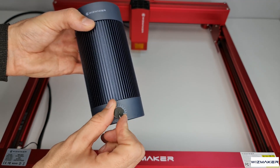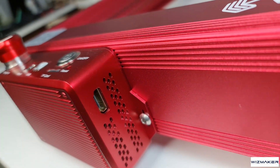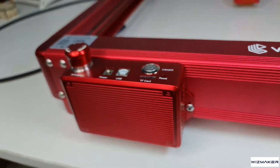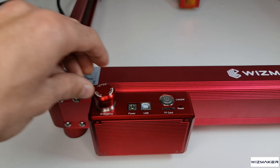The machine has an offline control function built in. However, it requires a controller with a display to use it, which doesn't come with the machine and I couldn't find one on their website. Once installed, it should allow you to work offline with an SD card without a PC connection. Speaking with Widzmaker, this is coming up soon along with a dedicated mobile app. There are also a bunch of safety features, including a tilt warning and an emergency button.